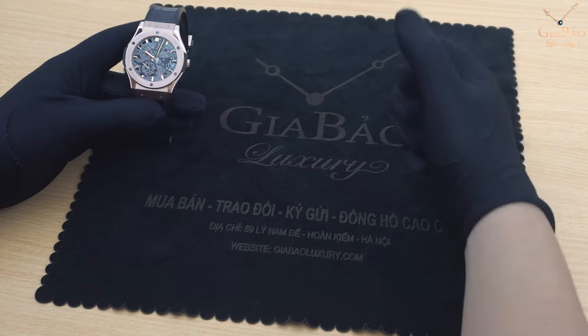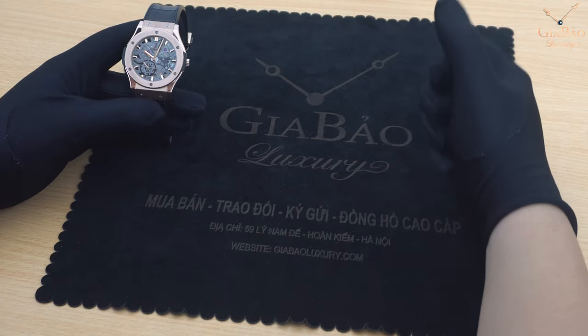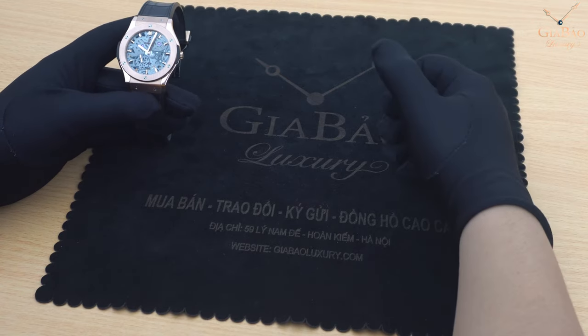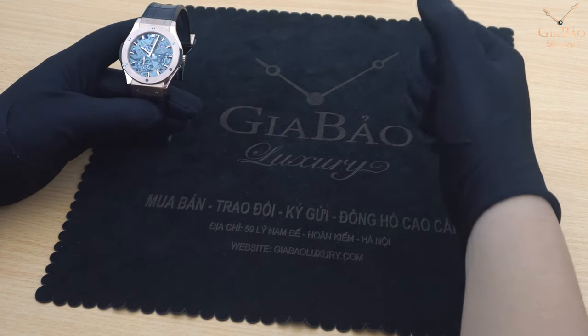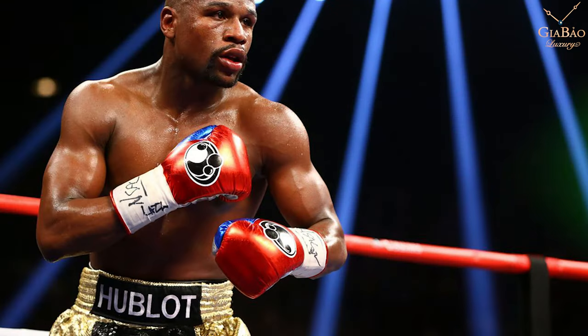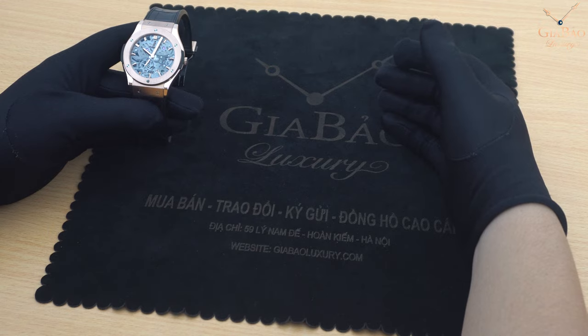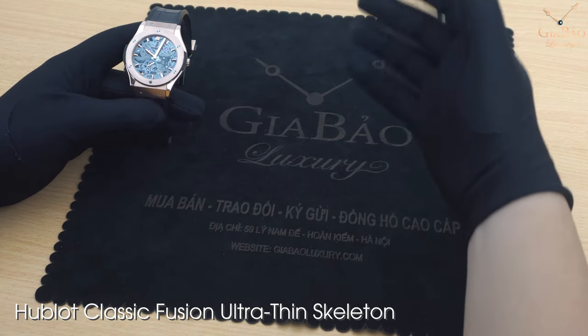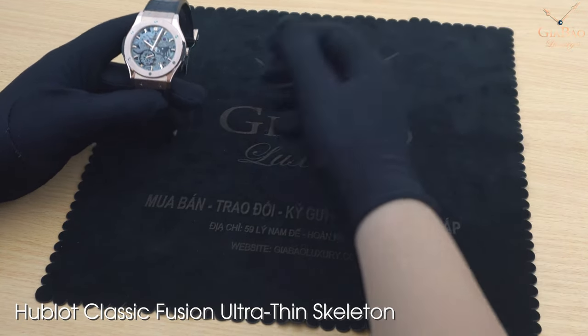Thời gian gần đây chắc chắn rất nhiều người đã biết đến trận đấu tỷ đô. Và trong trận đấu đó, người chiến thắng đã đeo chiếc đai mang tên thương hiệu Hublot này. Hôm nay tôi sẽ giới thiệu tới các bạn chiếc đồng hồ Hublot Classic Fusion Ultra Thin Skeleton với lớp vỏ bằng vàng hồng.